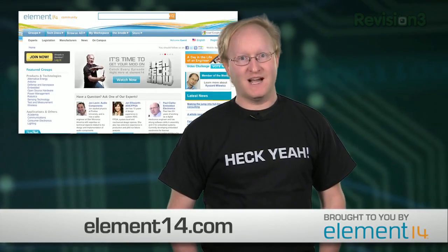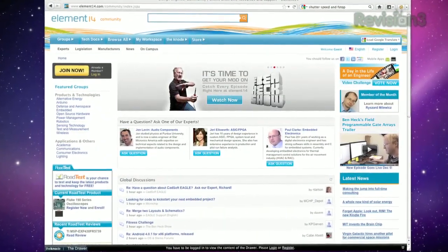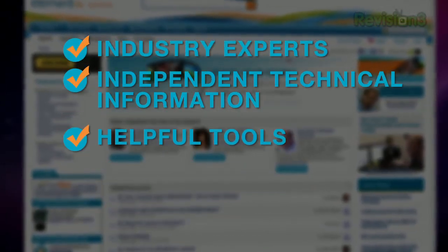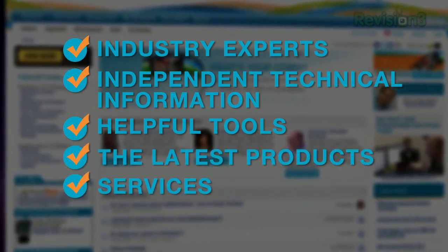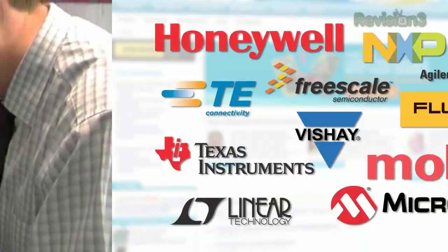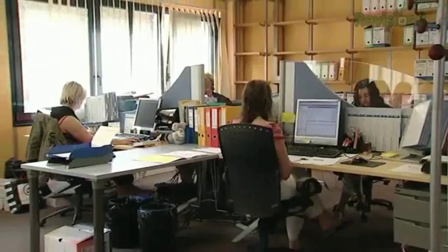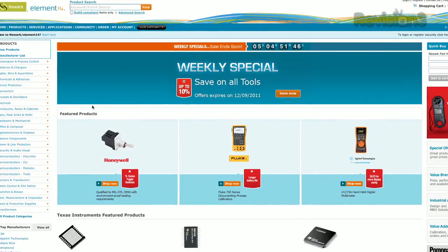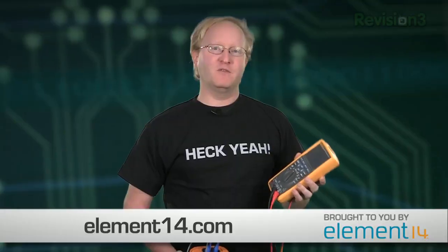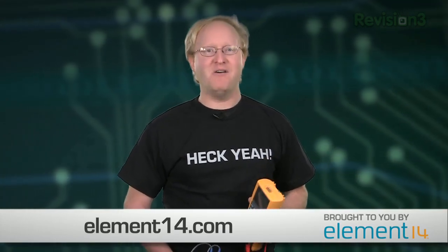I love electronics — they can help you spark new ideas and let you build amazing things. The folks over at element14.com make it easy to find all the right parts. Element 14 has the best community for engineers with access to industry experts, independent technical information, and helpful tools. They offer the latest products, services, and solutions, with next day delivery on hundreds of thousands of components from 3,500 world-leading manufacturers. There are no minimum order requirements. Just use the store dropdown on element14.com to launch the storefront from your location, anywhere around the globe.